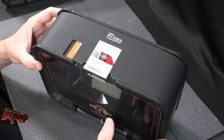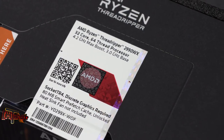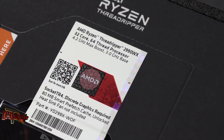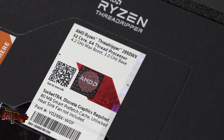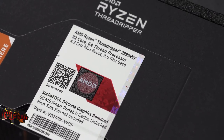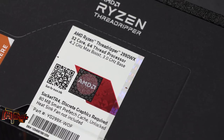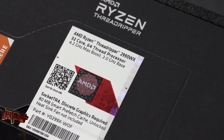This is the AMD Ryzen Threadripper 2990WX — 32-core, 64-thread processor, 4.2 gigahertz max boost, 3 gigahertz base. We're going to get a little bit more into the specs later on, but we can tell you what's on the box right now.